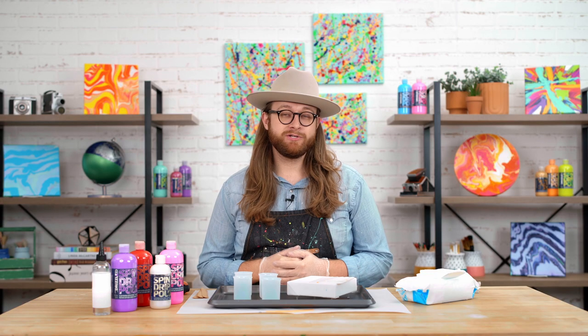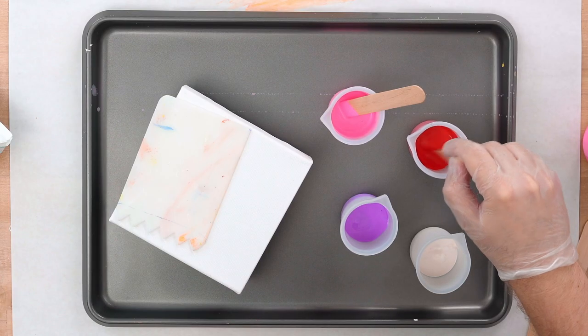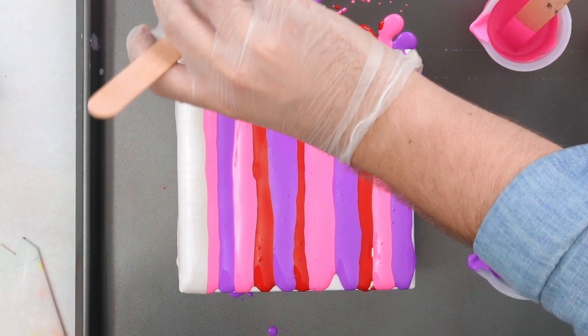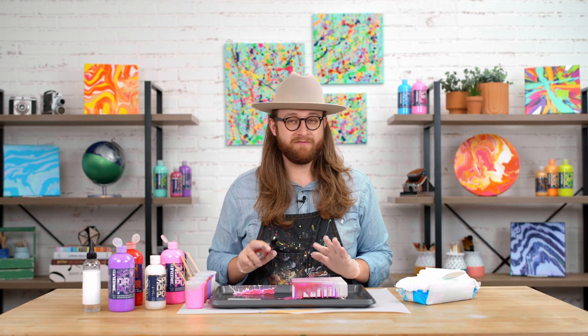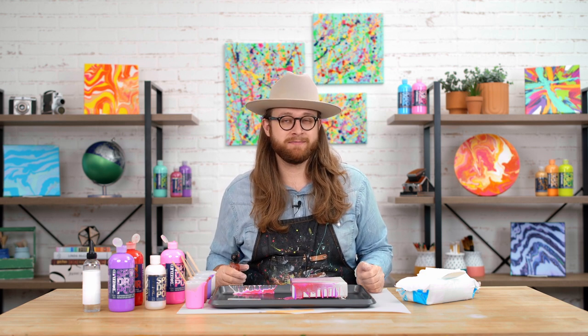For our last pour, we are going to do a typical silicone cell swipe. We're going to be mixing some silicone into our paints, then pour bands of color on our canvas, leaving the left side open for our white. Then we're going to use our flat edge swiper tool to run across the canvas and reveal some cells. Cell formation and swipe pours are one of the hottest trends in fluid art right now, and this tool is the perfect thing to get the job done.